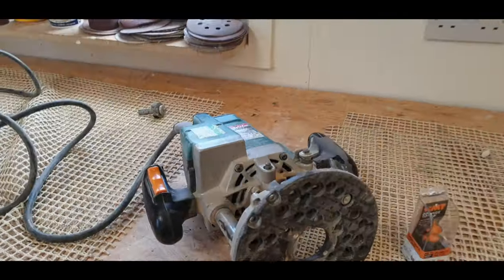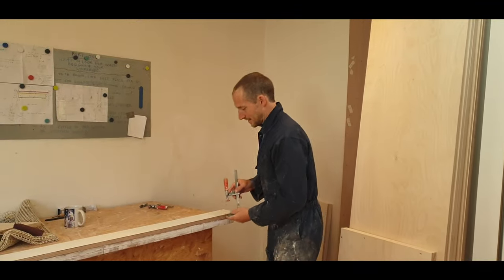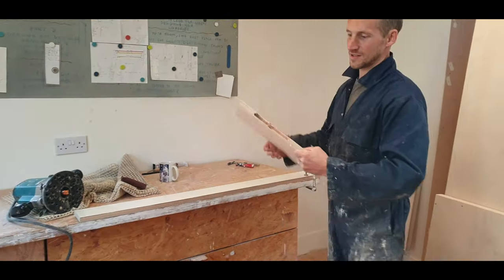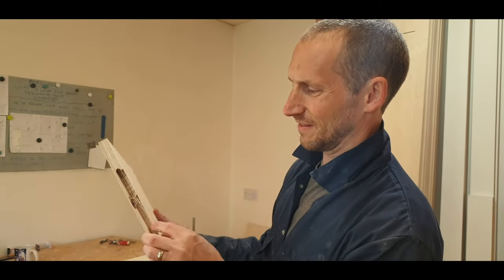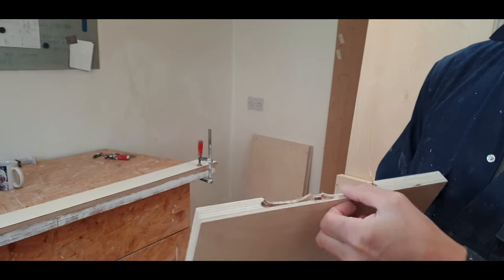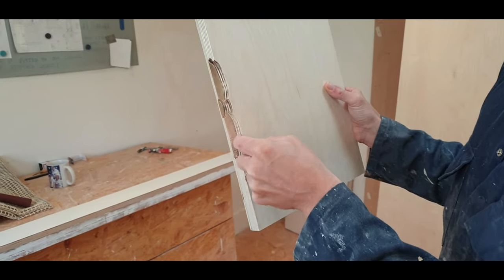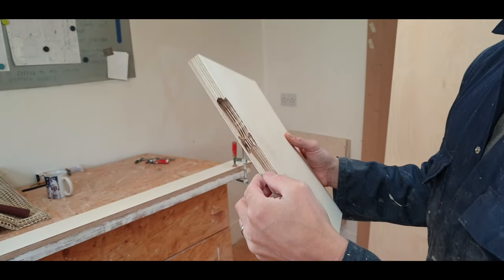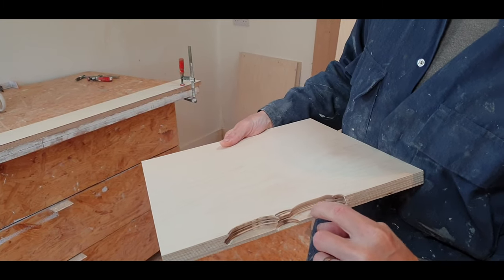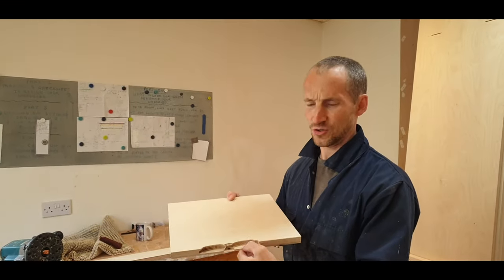We've got the router set up where we think it needs to be and done a couple of test runs. We just plunged it in to see how it actually works. This one seems to be the one where it leaves about a 5mm lip at the back of the door — this is the front — and then it gives you that finger pull. The problem is when you router into the birch, you might get a joint where it's half black when it plunges through.